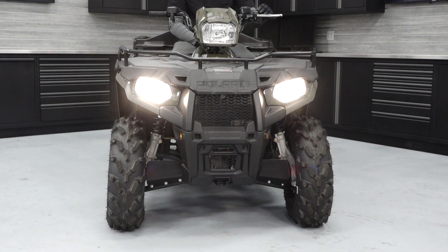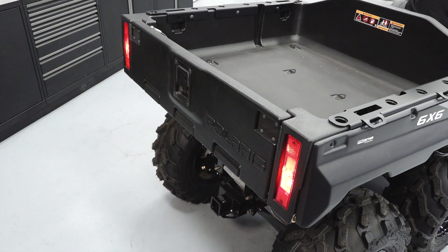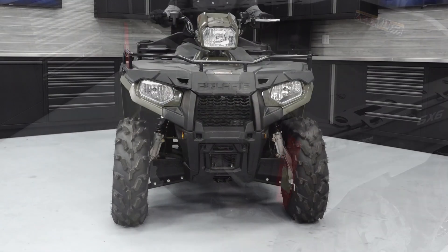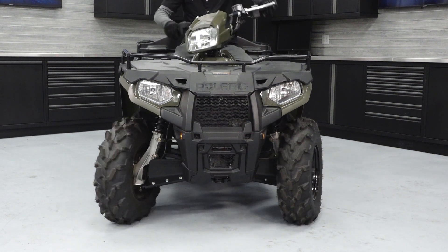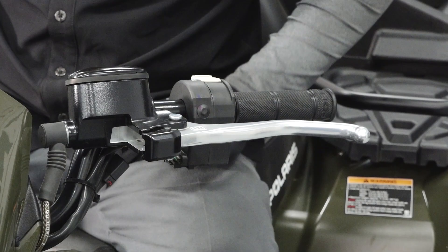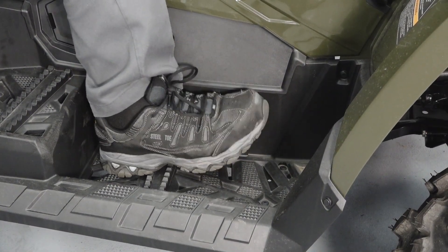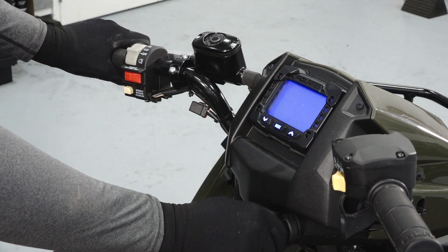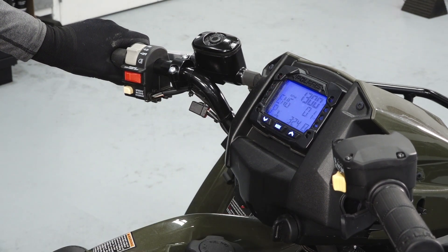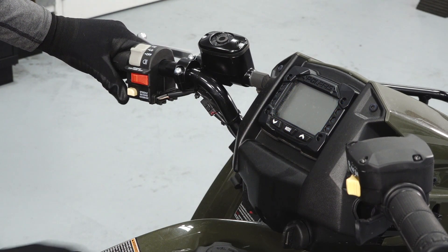Turn the key on and inspect the headlight, tail light, and brake lights for proper operation. Sit on the vehicle and check the steering for smooth operation from full left to full right. Verify proper brake lever and pedal movement, taking note of any binding or sticking. Operate the throttle lever and ensure it does not bind or stick. Start the engine and verify the low oil pressure light is not illuminated. Stop the engine with the run/stop switch and ensure the engine does not restart.